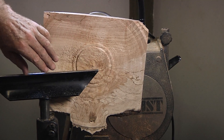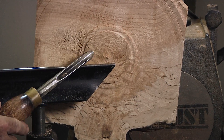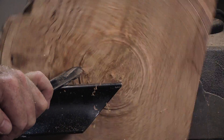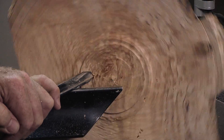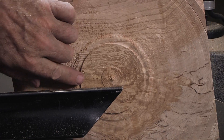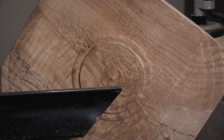I smoothed that out a little bit. I'm going to take a cut here. This is an M2 high-speed steel swept-back wing type gouge, and I'll show you what kind of finish cut I can get with that. So that actually roughed it up a little bit, still tearing a few little chunks out of it.